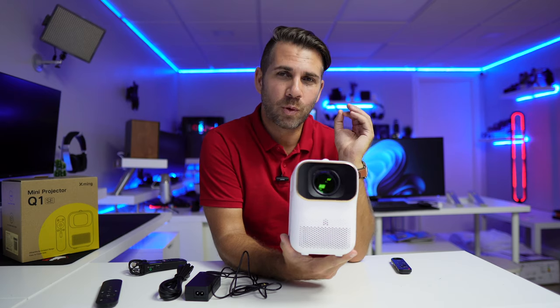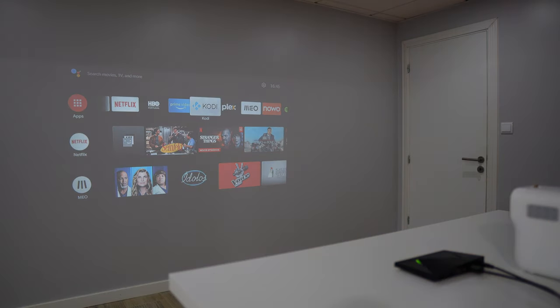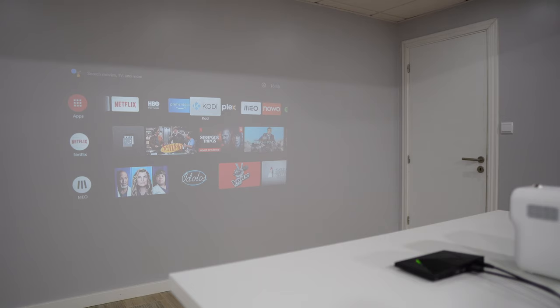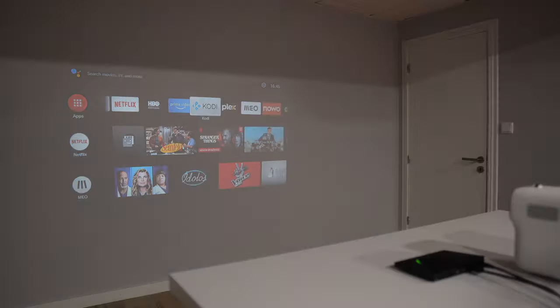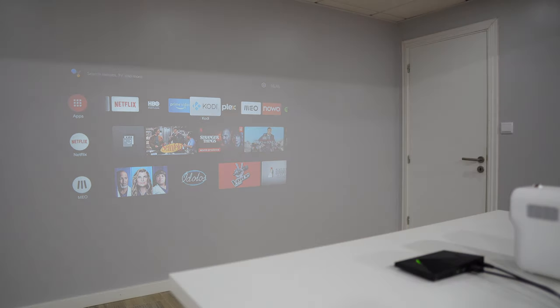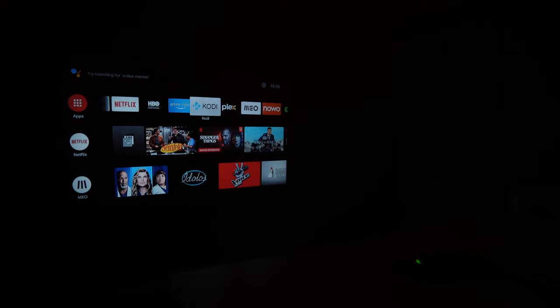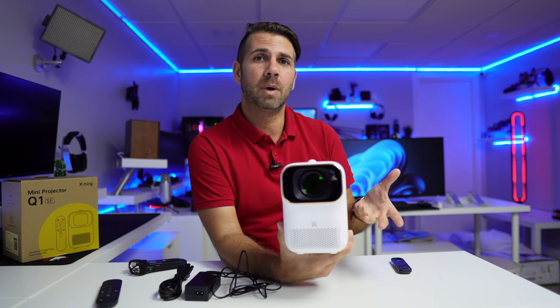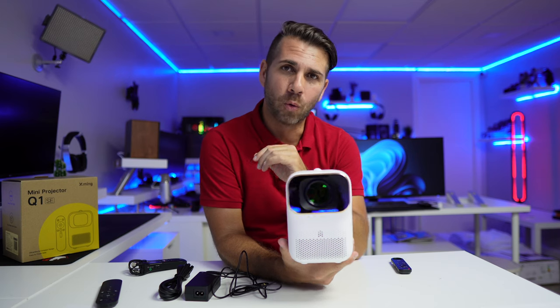I always test brightness under three different lighting conditions. Although this kind of projector gives the best results in a dark environment, it did behave really well overall. I've shared this before: it's unfair to any projector because what we see with our eyes is different from what the camera captures. Even when it looks barely visible on camera, with my eyes I'm seeing the image without any issues. In a darker environment you'll get the best results, and it passed all the tests.